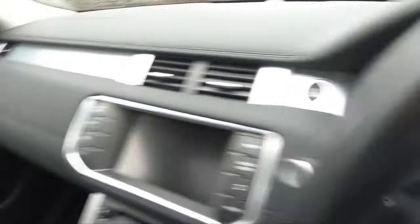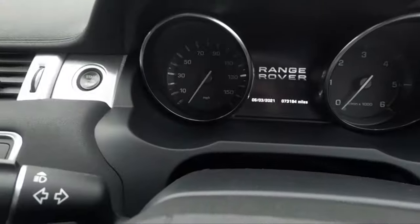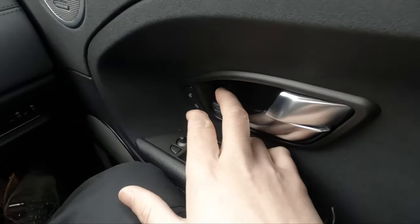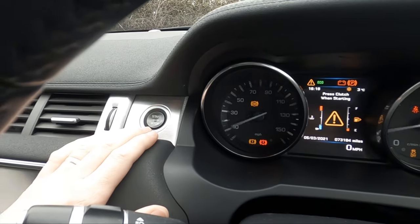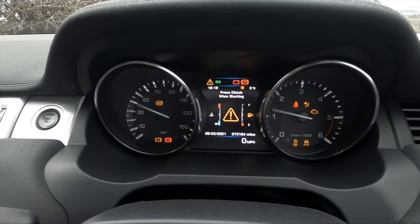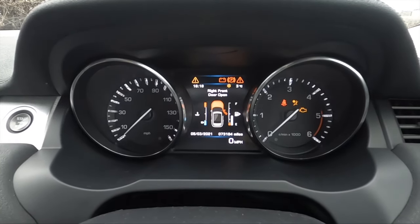So the first thing you want to do is pop the bonnet. Once the bonnet is popped, open the driver's side door. Simply put your ignition on, press your brake and your accelerator together and wait 60 seconds.